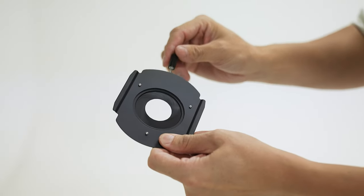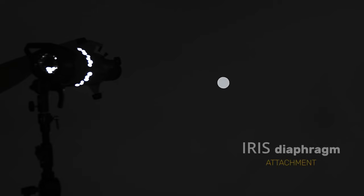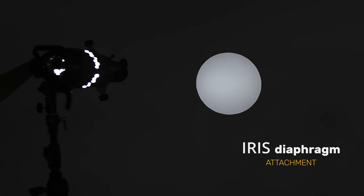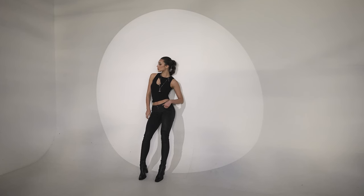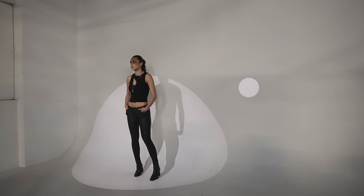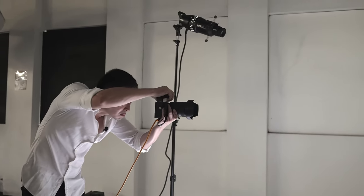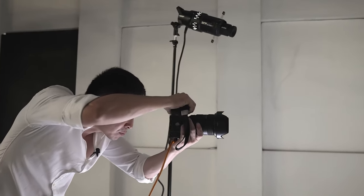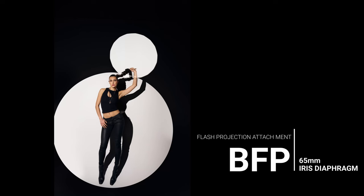Another thing is, this projector also supports iris attachment. With other brands on the market, in order to get different sizes of circles, you just have to purchase different gobos. With this one, you can have all the circles with one iris. I use two irises here — one to zoom out to cover her full body, and a second circle to flow around like a bubble, like her thoughts, to create more visual interest than everybody does with just one circle.